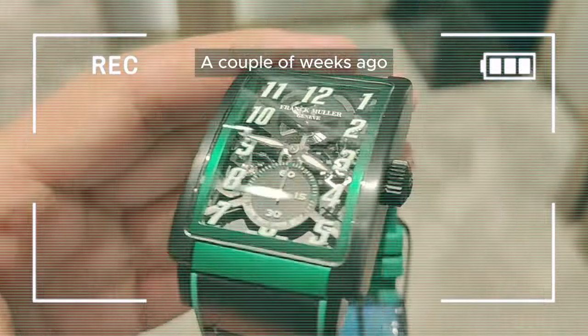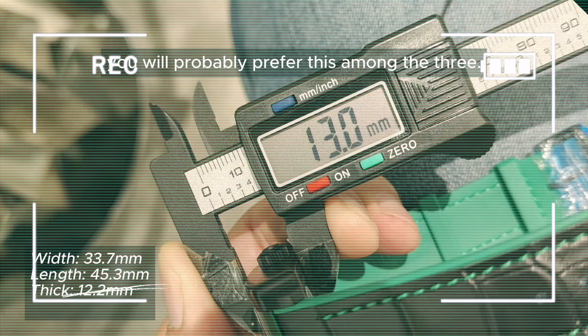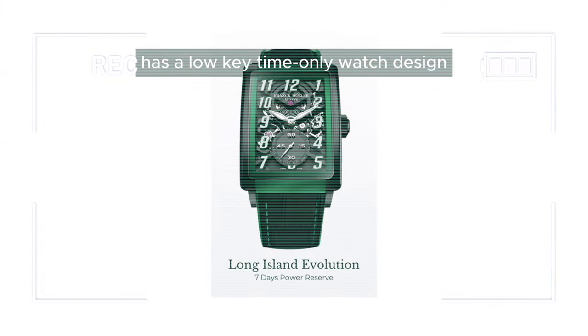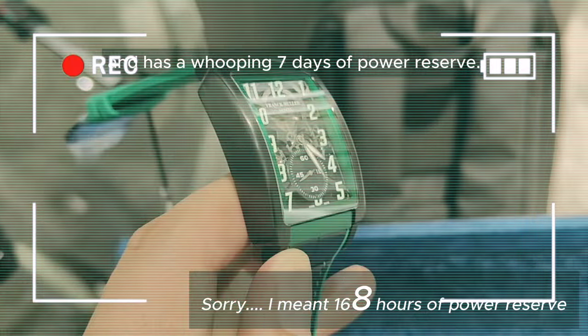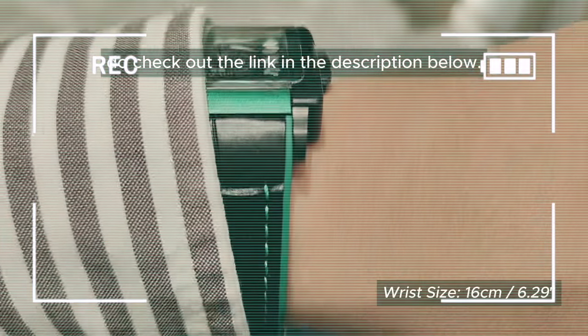A couple of weeks ago, I reviewed the Seven Days Power Reserve. For Pragmatic collectors, you will probably prefer this among the three. It's the smallest among the three, has a low-key time-only watch design, and has a whopping seven days of power reserve. If you've missed that video, do check out the link in the description below.